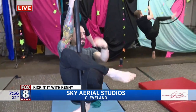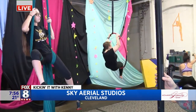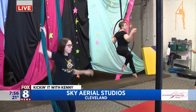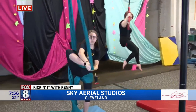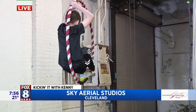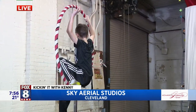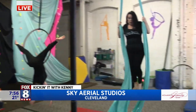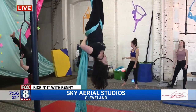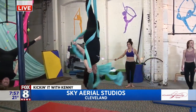How do you figure out what students start on? We always recommend that students start on a lyra or hammocks, and typically people have a preference. The lyras are steel, so they can hurt, but some people prefer that over having silks tied around them. Others prefer manipulating their body around an apparatus like the silks, which aren't connected at the end — unlike the hammock.